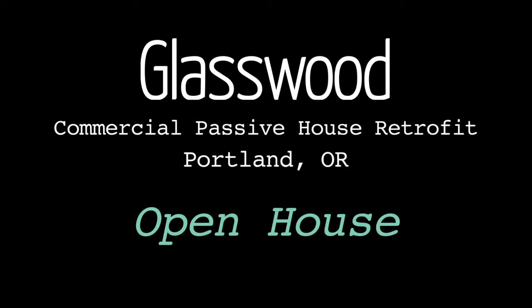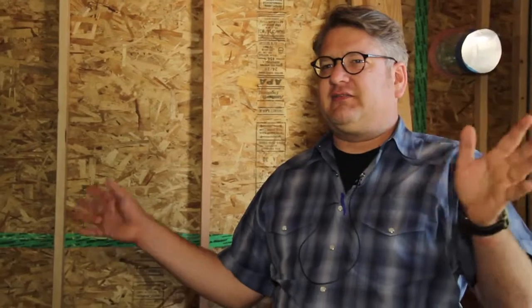Thanks for coming everybody. I'm Sam, with Hammer and Hand. This is a project we call Glass Wood — it's the first certified passive house commercial retrofit in the United States. So you're standing in a first here. Down below will be a restaurant called Chico, mostly Mexican, and upstairs this space will be the home of Hammer and Hand's home performance team.